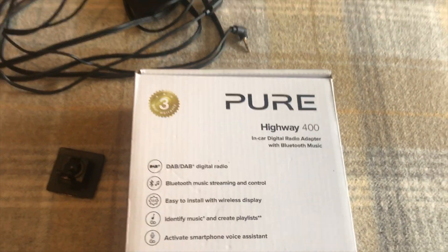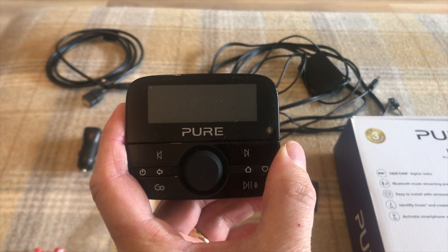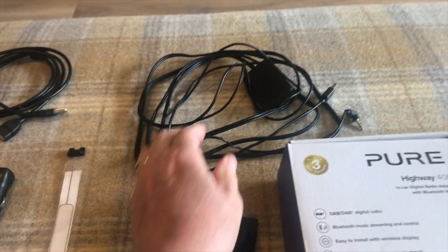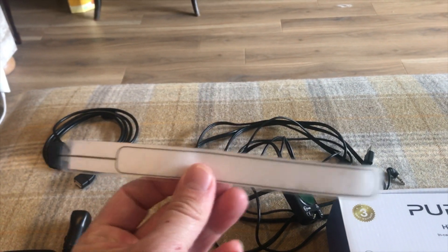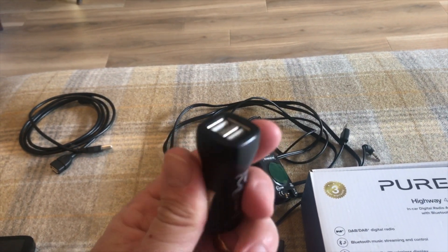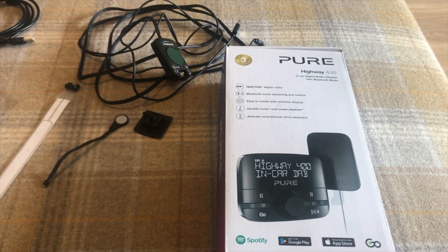Welcome back to the channel. In this video we're going to be looking at fitting a Pure Highway 400. So what do we have in the pack? We've got the transmitter — or I should say receiver — which receives the radio but actually transmits to the aerial of the car. We've got the power and we've got the aerial which attaches to the front windscreen. I'm going to power it from the cigarette lighter. I've read the instructions and I want to give it a go.